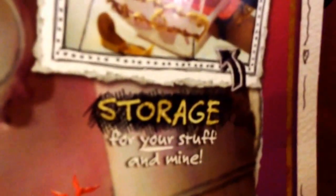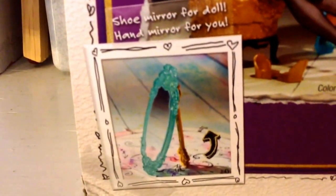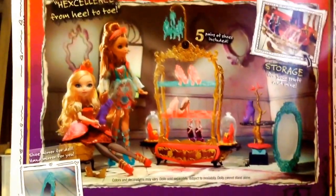If you turn it on the back, it has a few captions. One of them says 'Storage for Your Stuff and Mine' and it has a picture of a little storage in this play set. Down here it says 'Shoe Mirror for Doll, Hand Mirror for You.' Then it's got a picture of the entire play set.